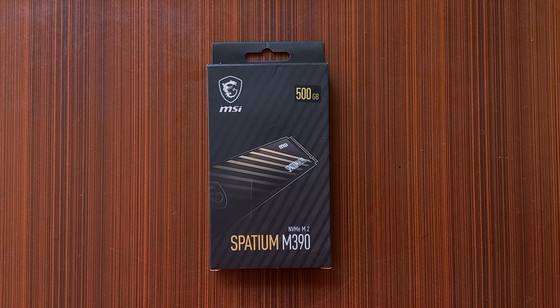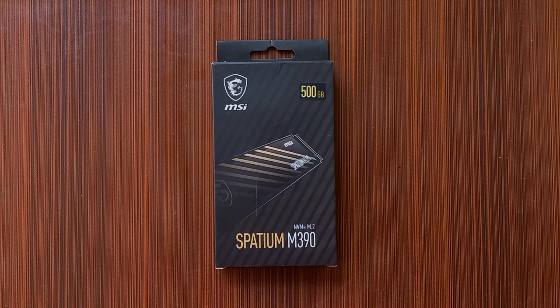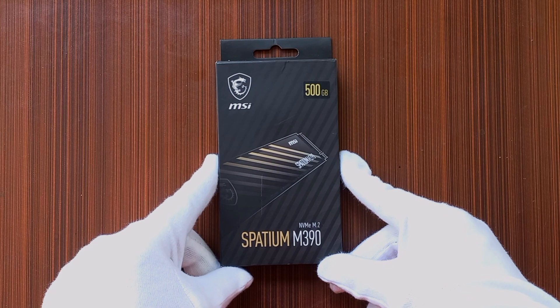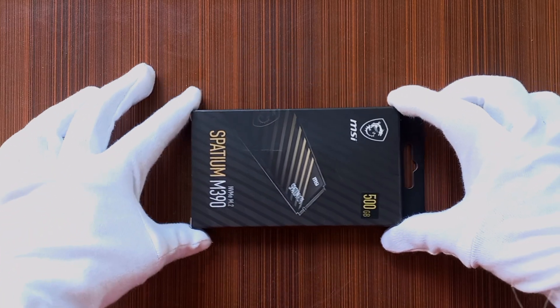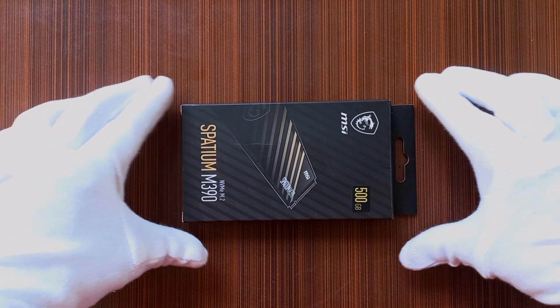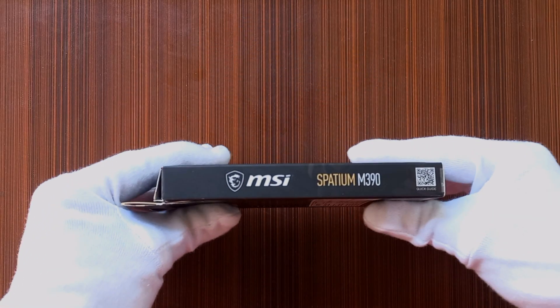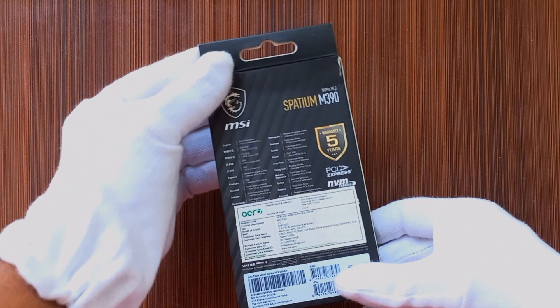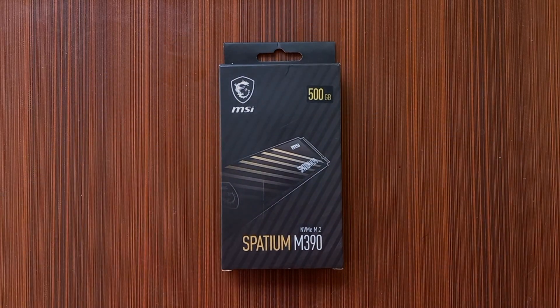Hi everyone, welcome back to Technostax. We are here with another product — this is the MSI Spatium M390, a 500GB solid state drive. This can be used in a laptop. I purchased it for my laptop, which currently has a 1TB HDD. I needed a 500GB SSD because I have started a lot of programming, and it's recommended to have an SSD for that. I purchased it from Amazon and the link is in the description.